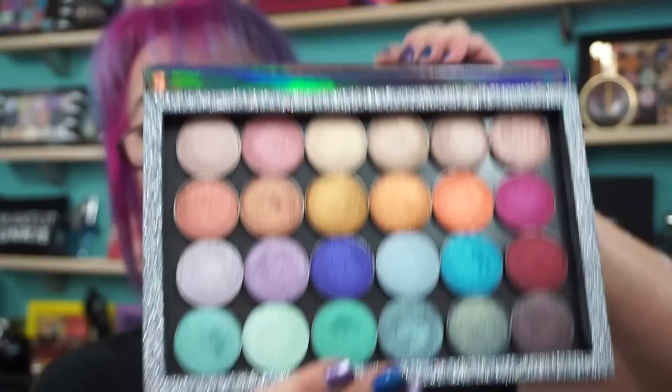I do have other Strobe products — I finally moved them into a bigger Z palette. I do have the palette on today. I used the shade Elixir, which is this purple, on the lid.